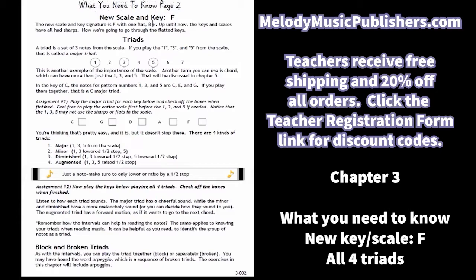It's very simple. A lot of books don't show it in a clear and concise way, so I like teaching triads by doing the one, three, five out of the scale. If students know their scales really well — which is why scales are so important — this should be very easy. They'll play the triad in all the keys with boxes to check off. Then I introduce the four kinds of triads: major, minor, diminished, and augmented, and they go back and play all four triads in all the keys they've done so far.